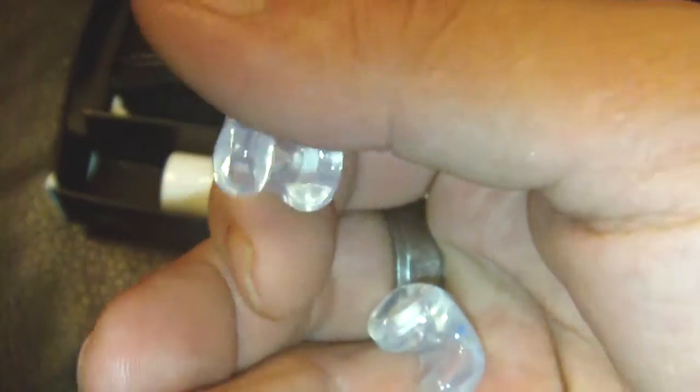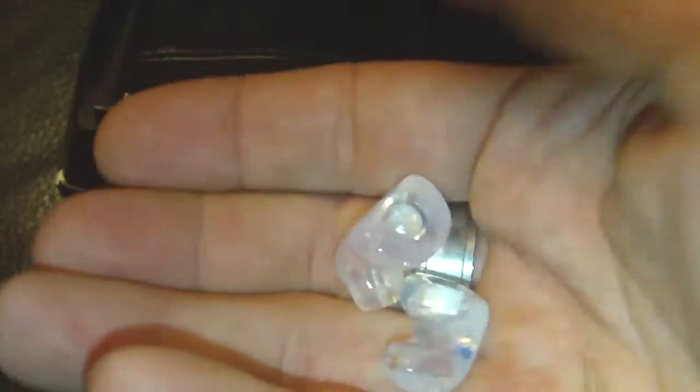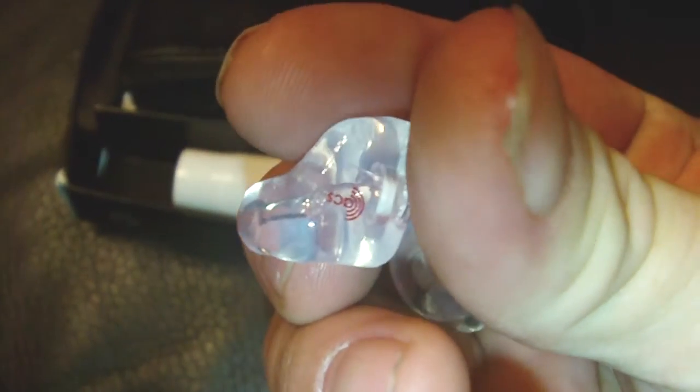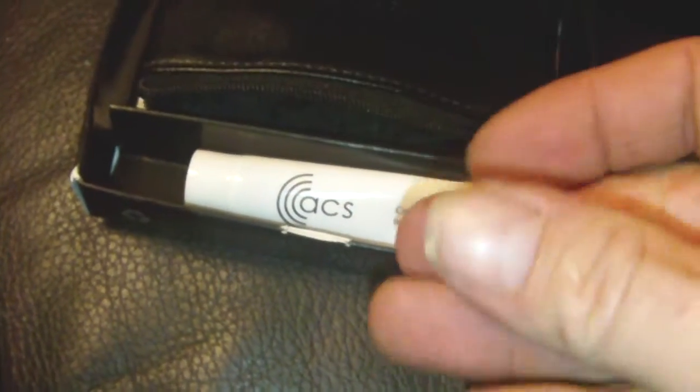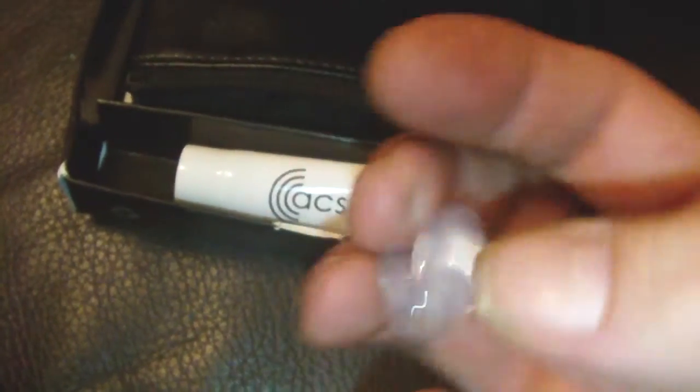Inside are two custom molded earplugs. They're actually taken from molds of the insides of my ears. One's got a little red ACS symbol on it which is the right ear — which we don't want for this one because I'll be showing you my left because it's easier — and the blue one is for your left. These are fantastic; once they go in, aim at the back of your ear so it's completely the wrong way around.